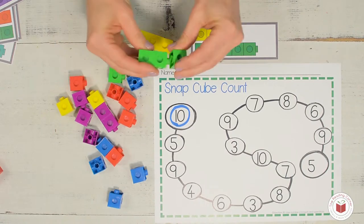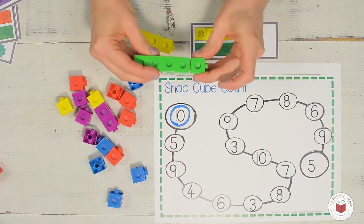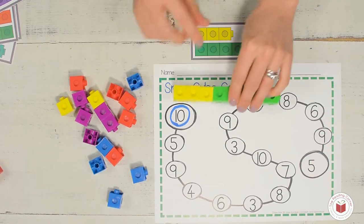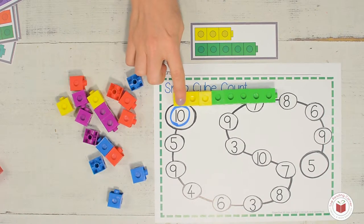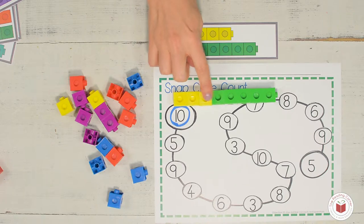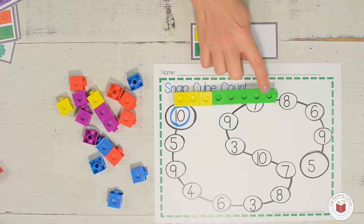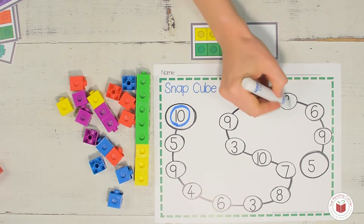And then I'm going to snap them together. And here's the tricky part because now I'm going to use my finger to point to the snap cubes. One, two, three, four, five, six, seven, eight. So I'm going to find an eight and I'm going to circle it.